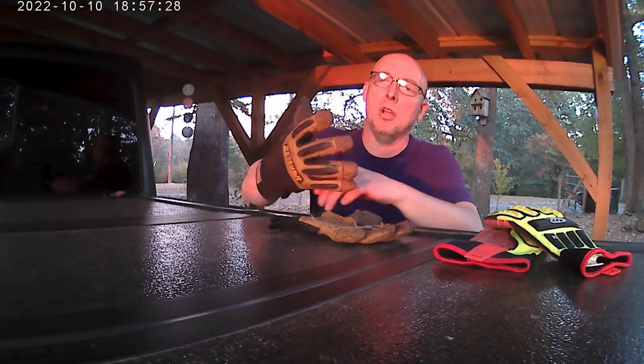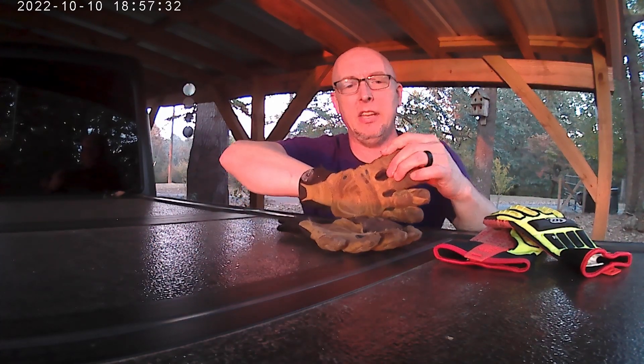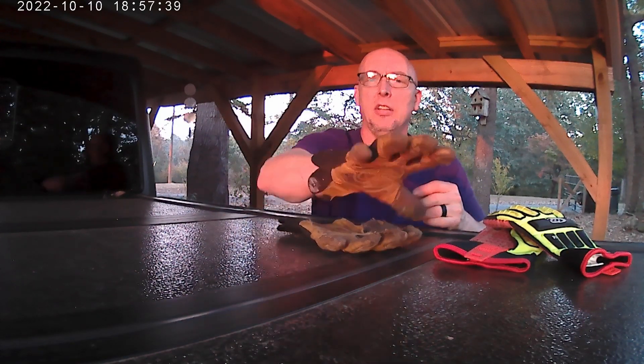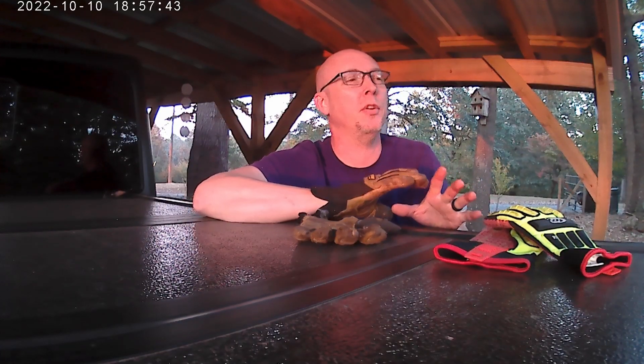I paid about $25 — I got them off eBay, I'll put a link below. For a little bit more money than these cost, they're well worth it because they've lasted so much longer. I haven't had any fatigue anywhere on this one. This glove is actually so good — it flexes and makes it so that no matter what you're doing, it works well.